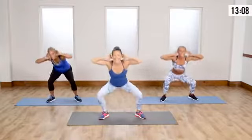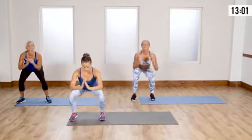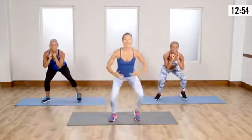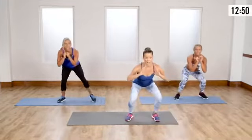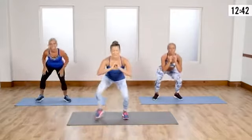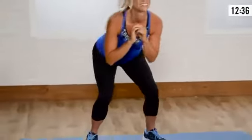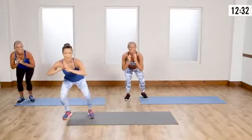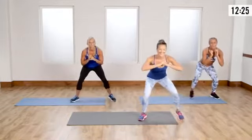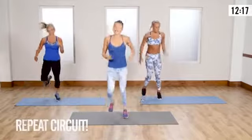Now we're gonna go into a crab walk — I love this one. Start at the edge of your mat, go down low into a squat, chest is high. We're gonna take small steps — we're not bouncing, we're not coming up, we're staying super low. Make sure your heels are on the ground. My quads are burning right now. Back and forth — my heart rate's up, I can feel the breath. Once your legs start to feel like jello, that's when you know it's almost over.